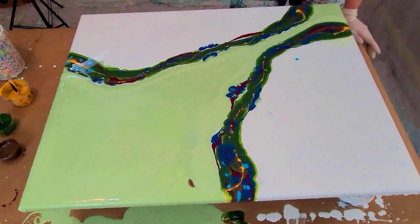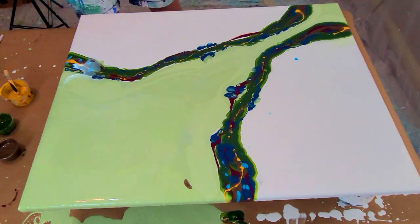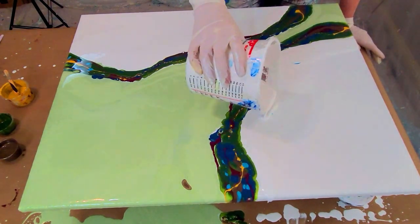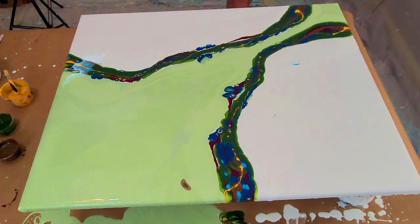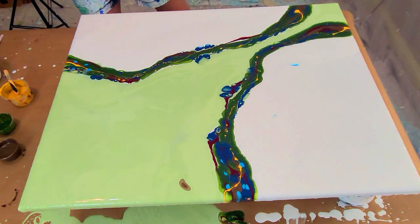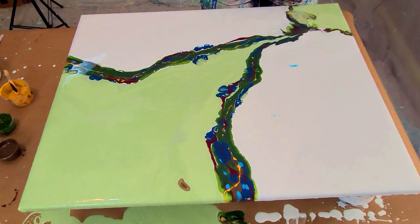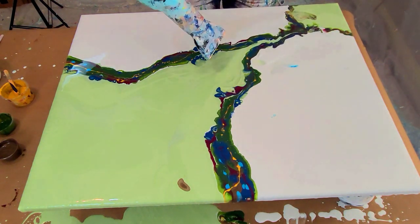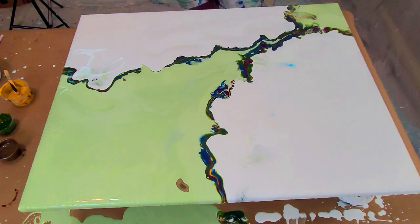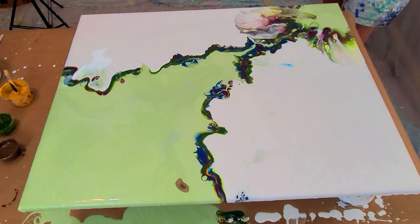I'm pouring on the edges. My aim when I blow this out is to keep these two branches happening and leave that green section in the middle as quite a substantial space still. These two sections together are quite tight. Before I began blowing with the hairdryer I did contemplate blowing it out with just my breath, but I didn't go that way in the end. Part of me wishes I had.